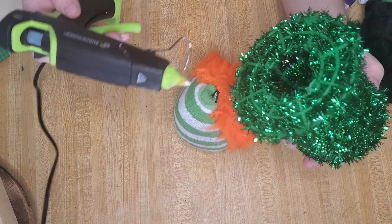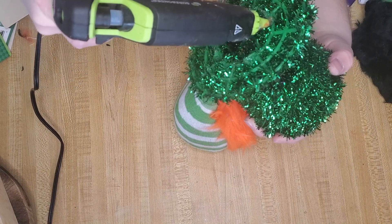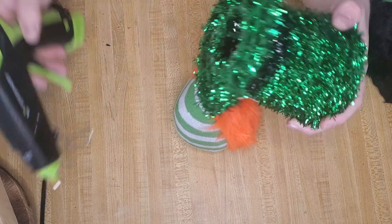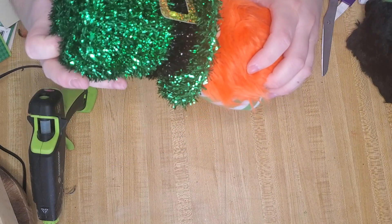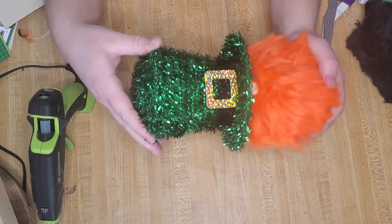The last step is to hot glue the hat down to the body. I put glue inside the circle and went over it two times because it was a little rickety — I wanted to make sure every little area had glue. Then I just popped it down, making sure that the gold piece was lined up with the nose, and we are done making our gnome!